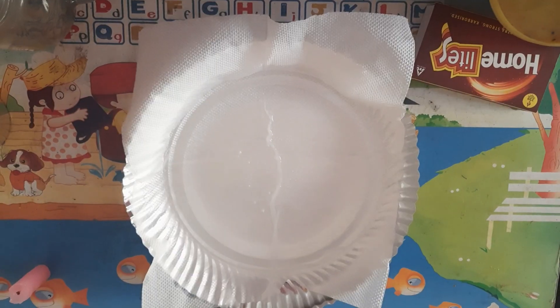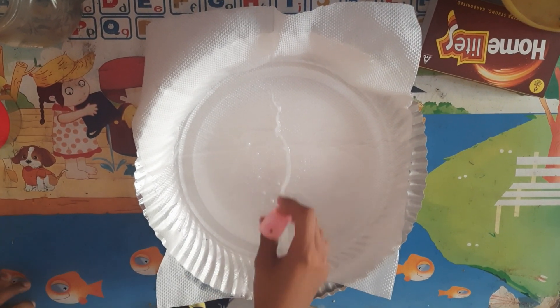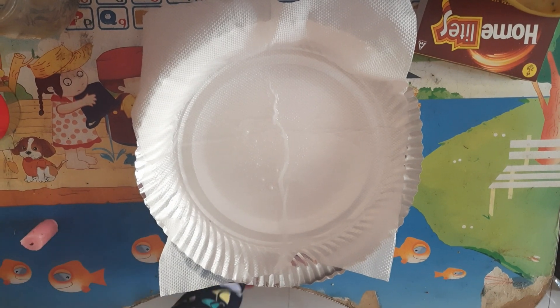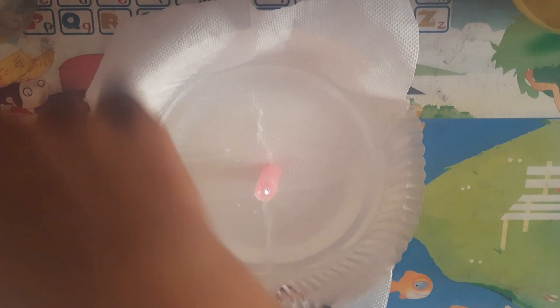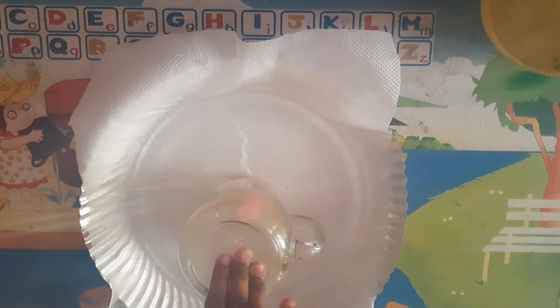The paper has become wet. Now I will take the candle, I will light it and then I will put a glass on it. I have lighted the candle, now I will put the glass on it. Press it a little.